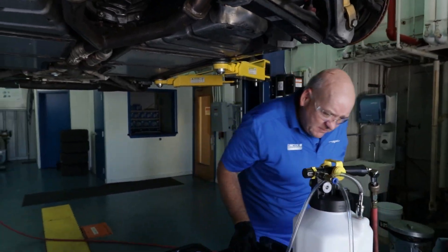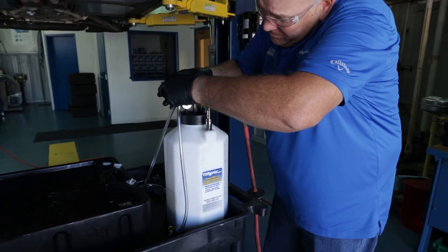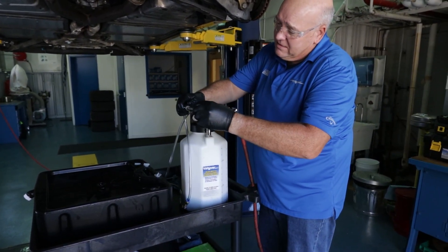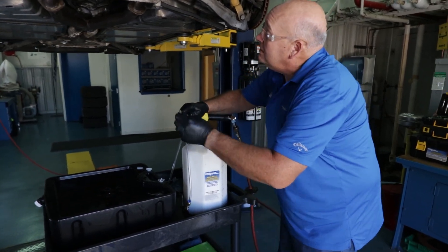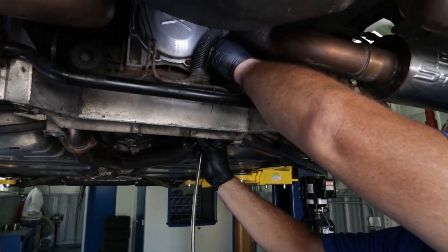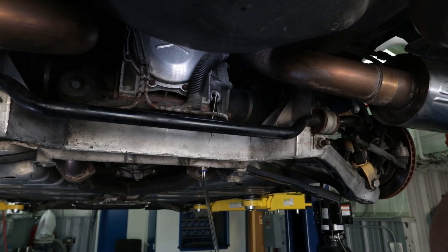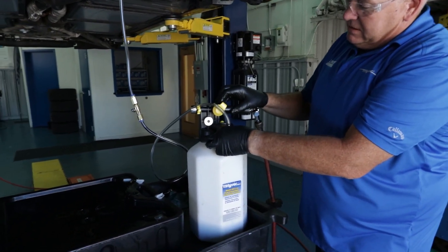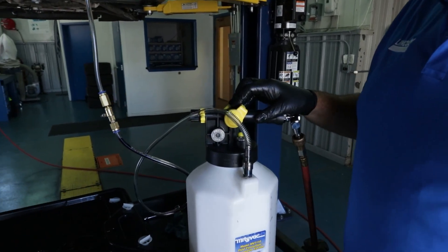Now let's get our MV7110 set up. Add the adapter. Get ready to dispense — make sure we're on pressure. Start building pressure in the unit.